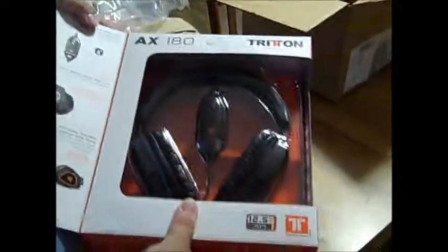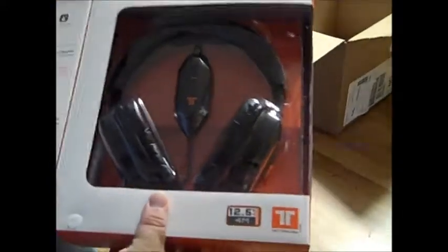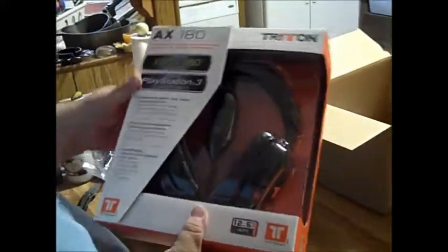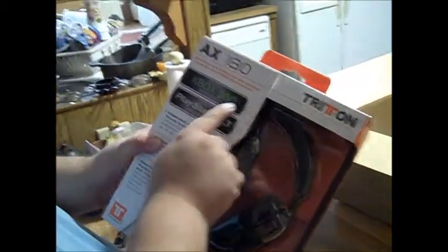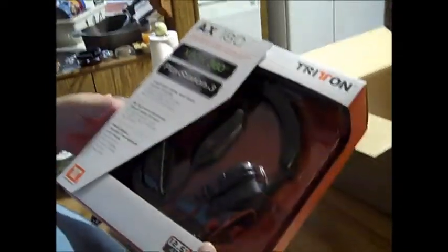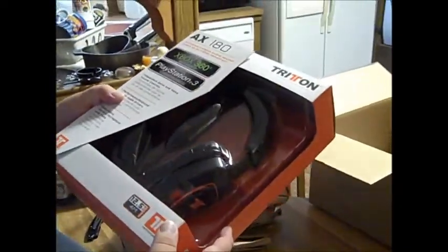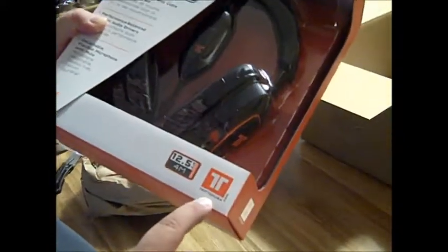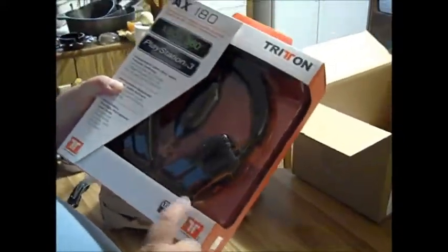There they are in all of their glory. What's good about these is they're PlayStation 3, Xbox 360, and Wii certified so you can use them in all three systems. It comes with a 12.5 foot cord. It's from Triton USA — pretty good brand for a gaming headset.